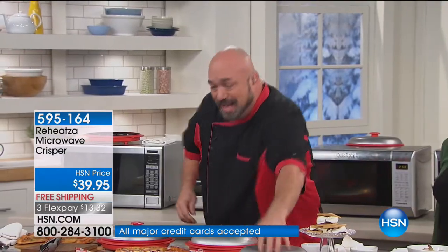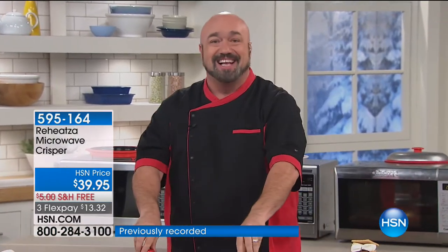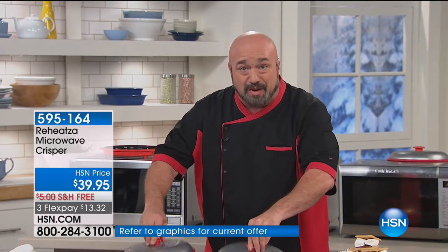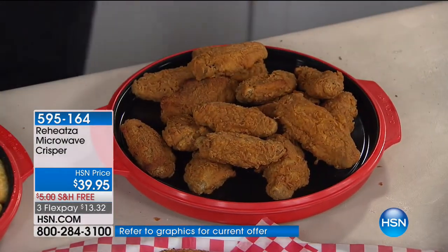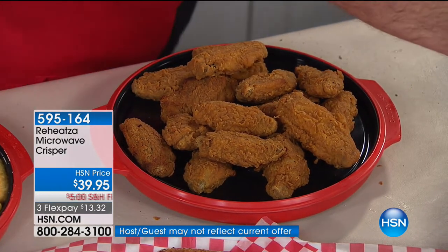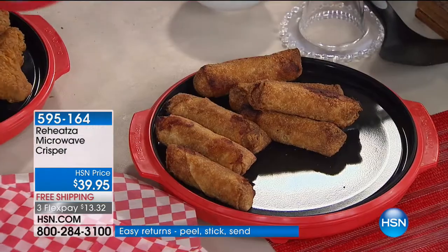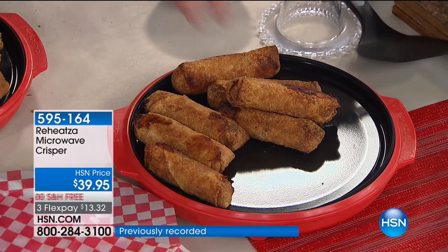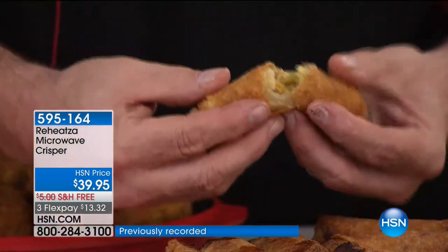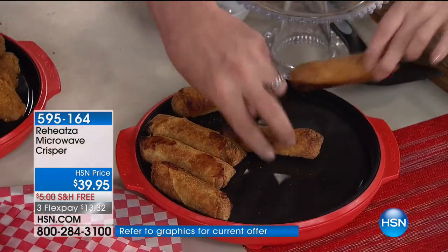Let me show you one of my favorite reasons to have my Reheatza. We all go out and enjoy those fried foods and treats, but we never take them home because we have this conversation: why on earth should I take home the wings, or the garlic bread, or the fries, or the mozzarella sticks? Because once you get it home and try to reheat it, it's all soggy. Did you hear that? That's that crispiness back. Those are leftover egg rolls — your microwave is making it crispy again.